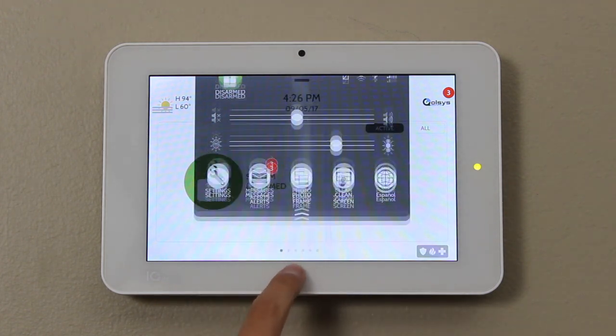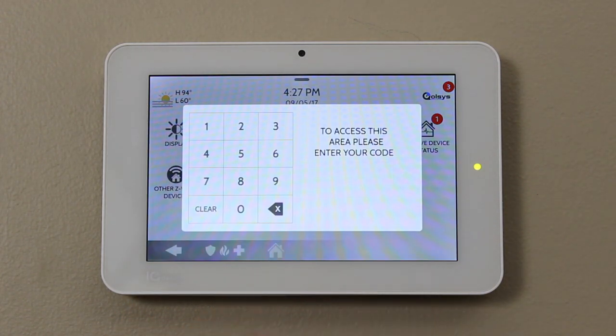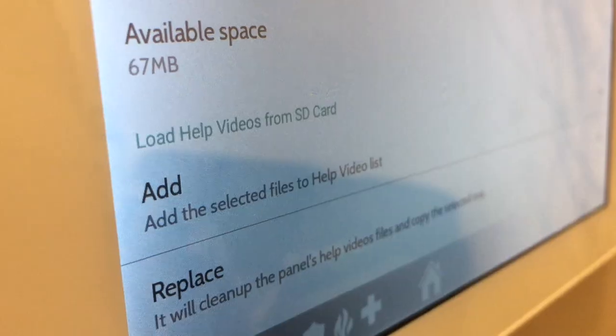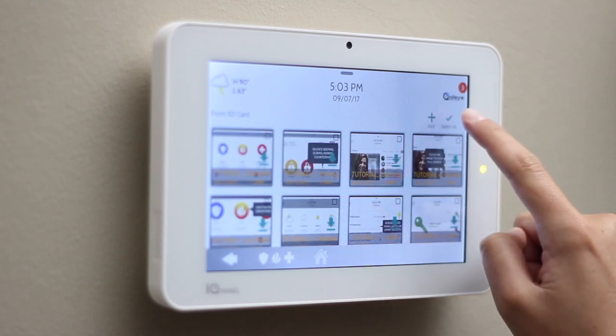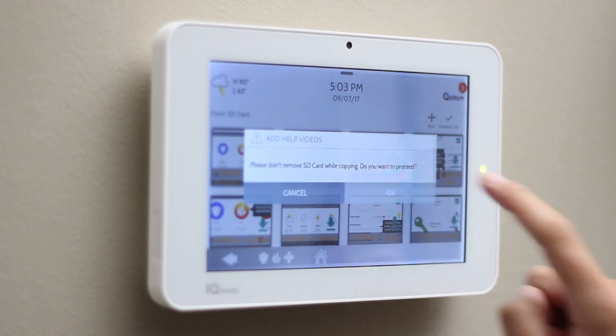Next, we're going to add custom video tutorials. Swipe down to access your settings tray, go to Settings, Advanced Settings, touch Installation, Load Help Videos, touch Add, Select All, Add, and OK.